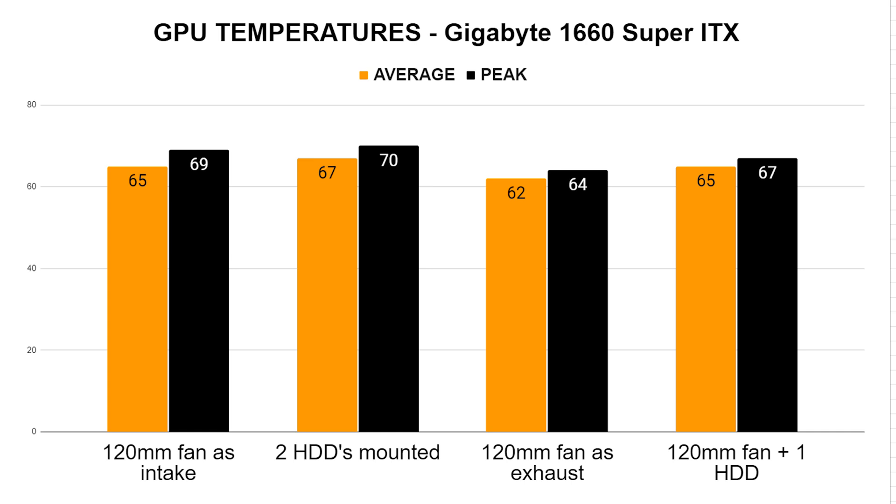When mounting two hard drives and no extra fan, I got an average of 67 degrees and a peak of 70 degrees. I got the best temperature results for the graphics card when using the fan as an exhaust, pulling the hot air up and out. Here I got an average of 62 degrees with a peak of 64.